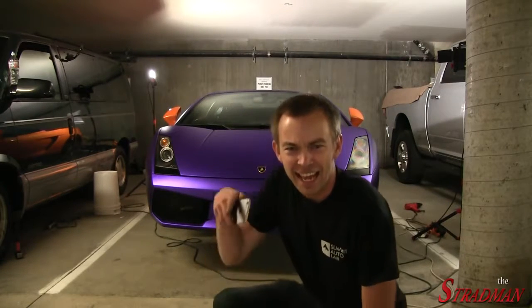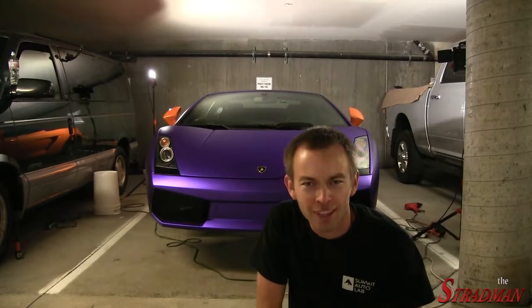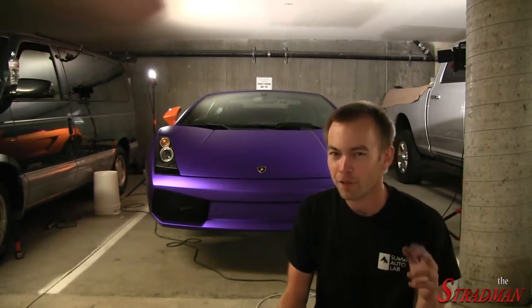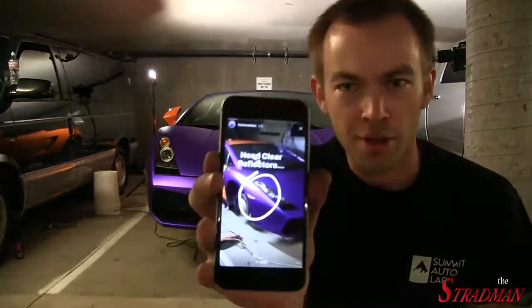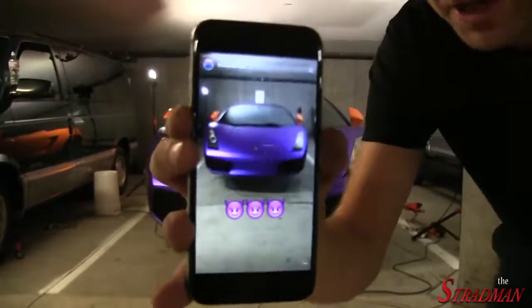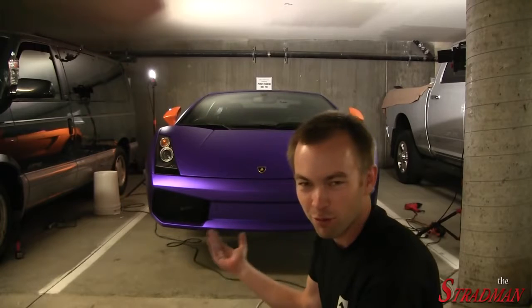I've decided that today's vlog is the last one before the big reveal — before the entire car is purple. I just want to make it a little bit more exciting, so I'm going to post a few sneak preview updates on Instagram stories. As far as the YouTube daily vlogs, this is the last one before the big reveal.